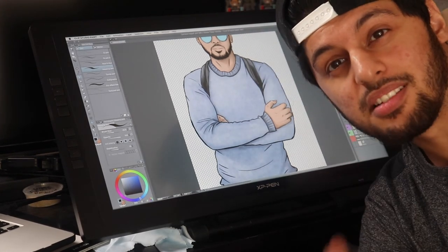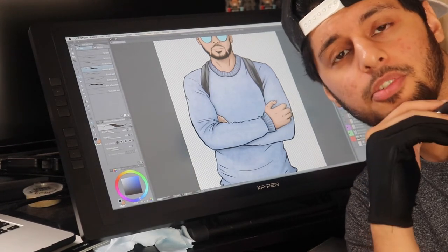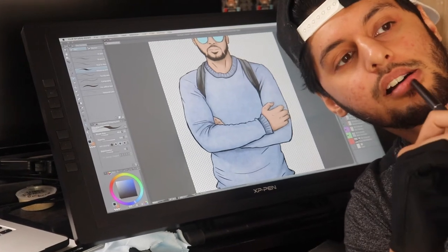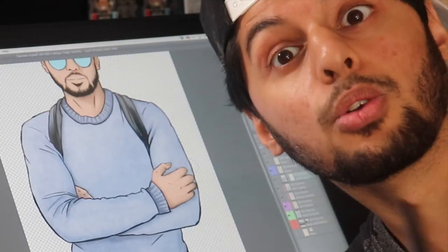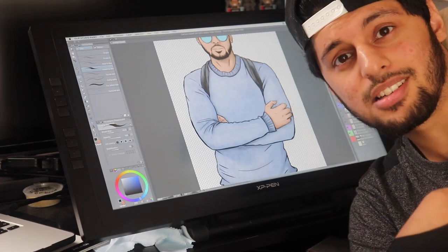I hope you guys learned something from this. That's pretty much how to turn yourself into a cartoon. I know this was a bit rushed but I wanted to keep it quick just to get the main points out of the way. Leave a comment, like, subscribe — all of the standard stuff, because Lord knows I need it. Anyways, go check out my other stuff. Peace.